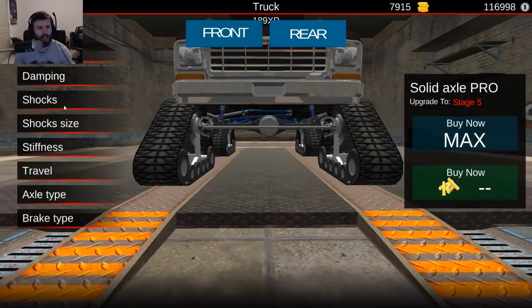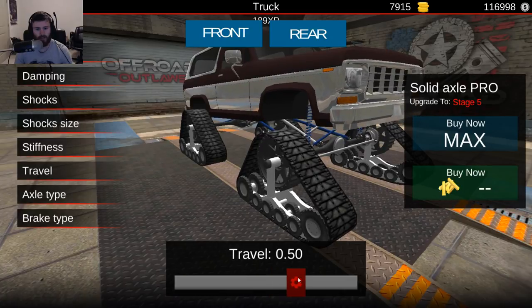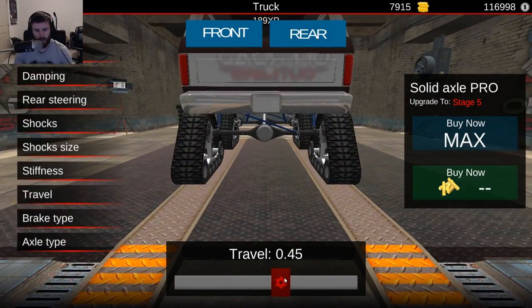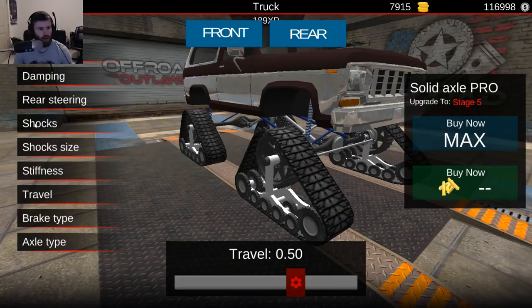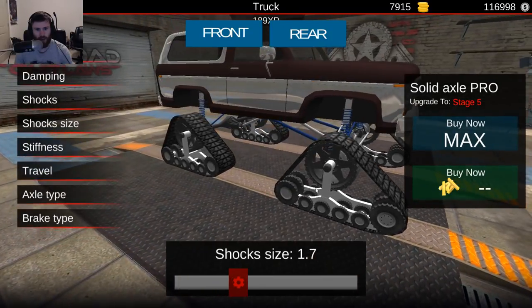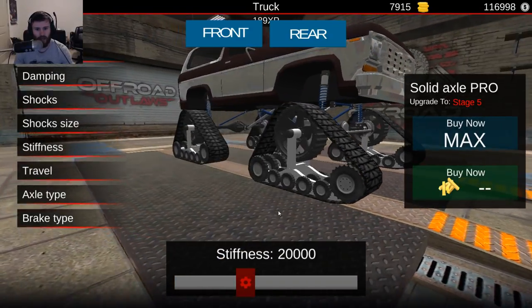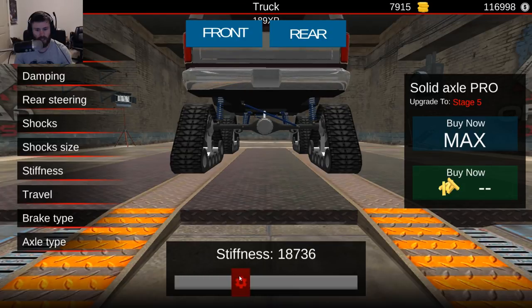We'll handle dampening later. Let's handle travel — I want to lift it up to about 0.5. 0.5 should be good, it seems to be a theme right now. Shock size... 1.7? That's okay. I'm not unhappy with that — it looks good, it doesn't look overdone. Let's bring stiffness down to about 18.5 so it has a little bit more flex — not a ton more, but a little bit.